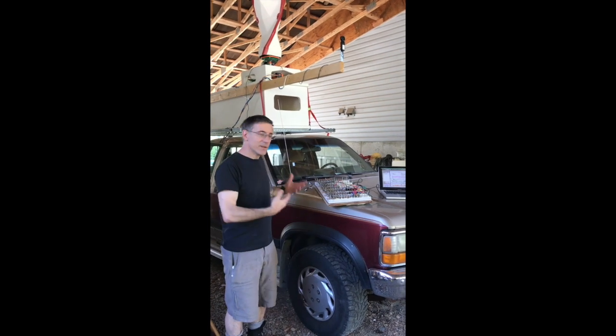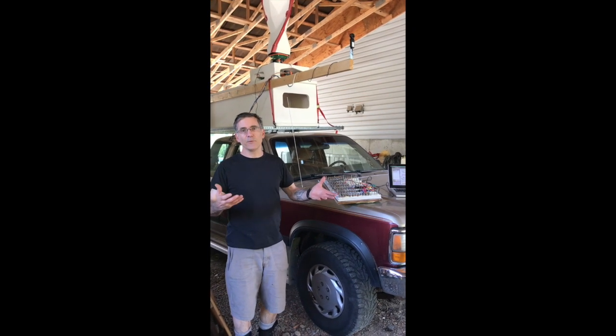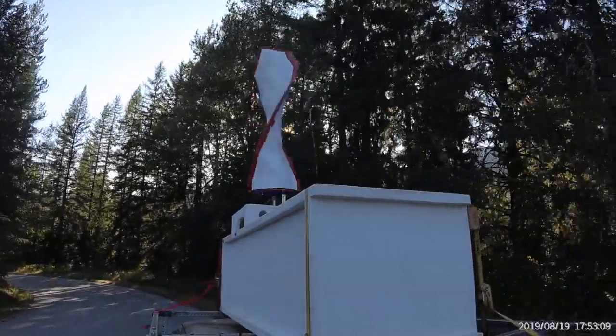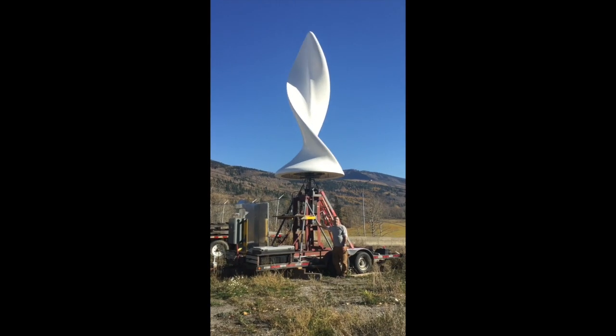Hello Internets. I'm here to talk a little bit about testing wind turbines — how to do it, how I'm doing it and why I'm doing it this way. I've been studying and working on vertical axis wind turbines for about a decade and I've learned a lot about what works in testing and what doesn't work so well.